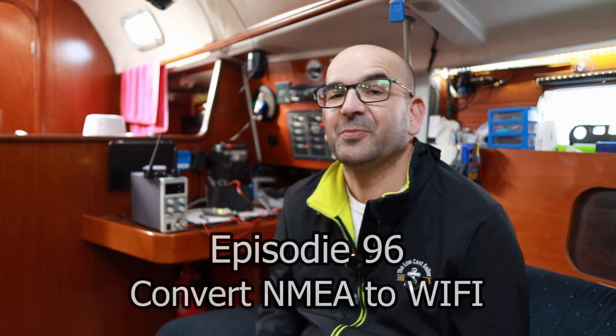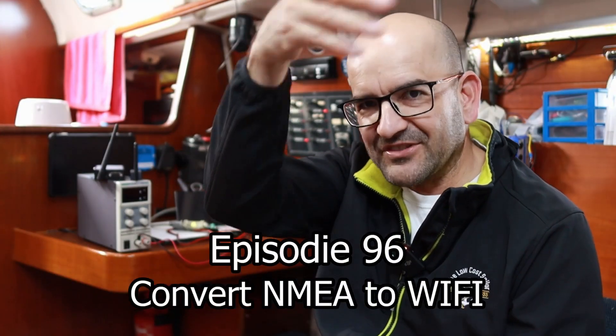So let's see how much do we save? The cable, 15 euros. I don't know, stop driving me crazy for once. Record, do your thing.